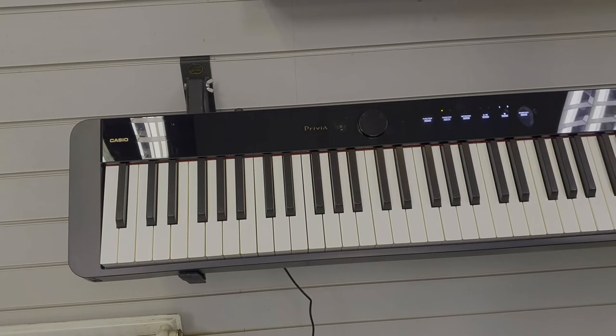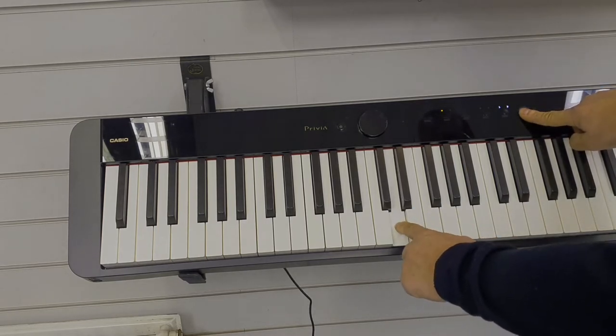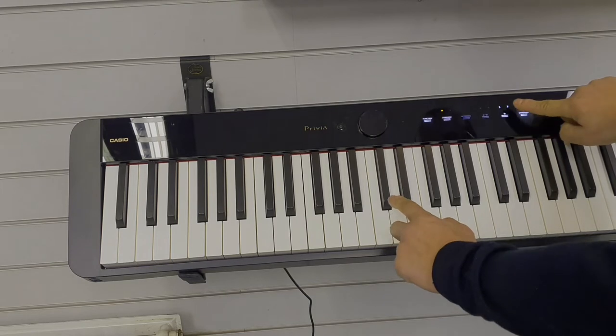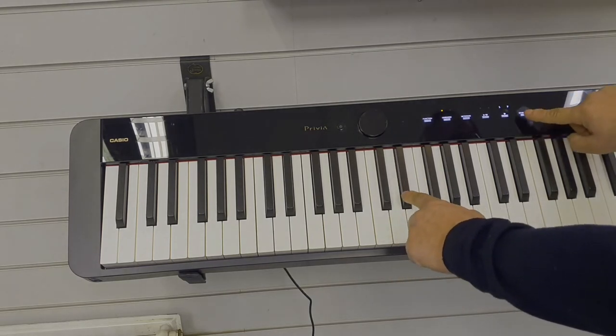You can change the octave on the PXS 1100 by simply pressing the grand piano button and then pressing the third D key to drop the octave, and the D sharp key to raise the octave.